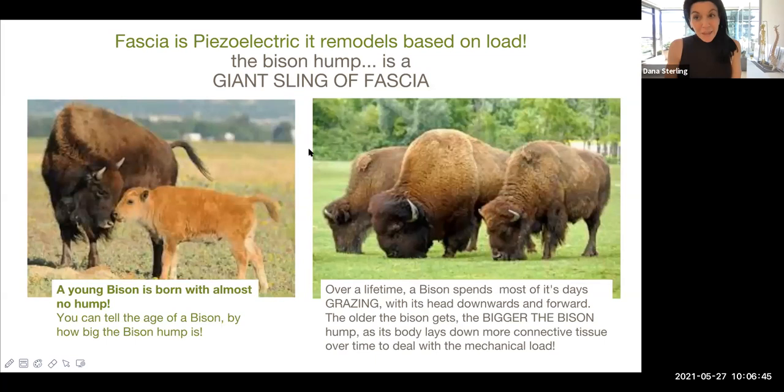We're going to talk about the bison and the bison hump. Fascia is piezoelectric, which is a fancy term for it remodels based on load, on mechanical pulling and loading. The bison hump is actually a giant sheath of fascia, a giant sling of fascia.